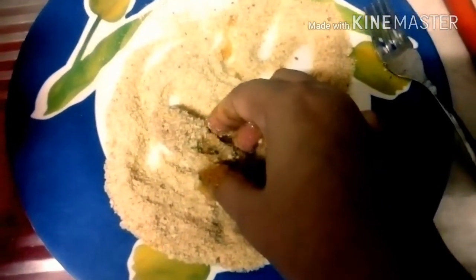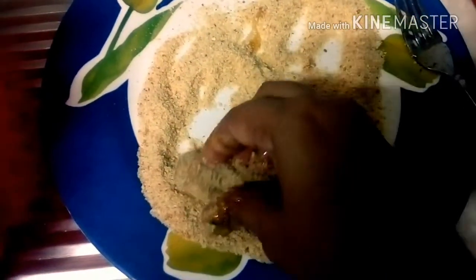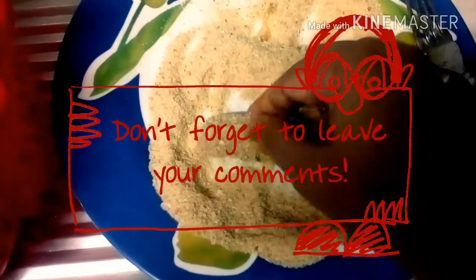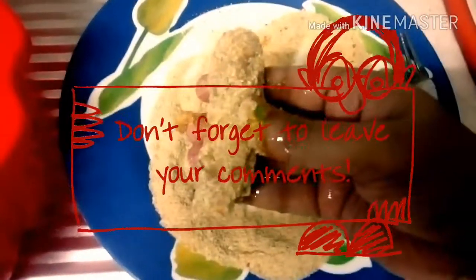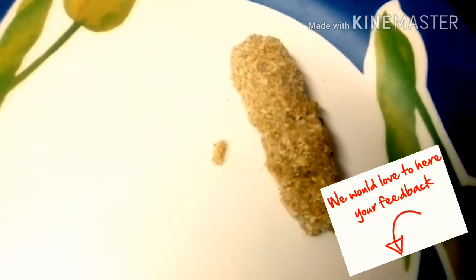I'm sure many of you are already arranging the ingredients and will surely make them at home. Once you are done, do leave your remarks in the comment section and I will surely be answering back. Positive or negative, please update me with your feedback and suggestions, which I'll eagerly be looking forward to.